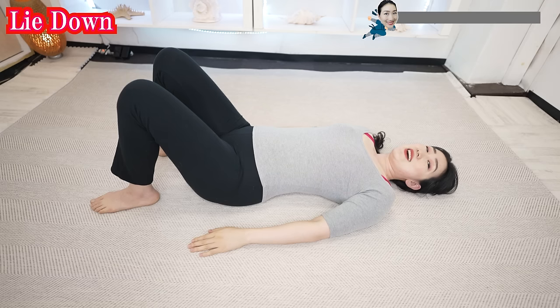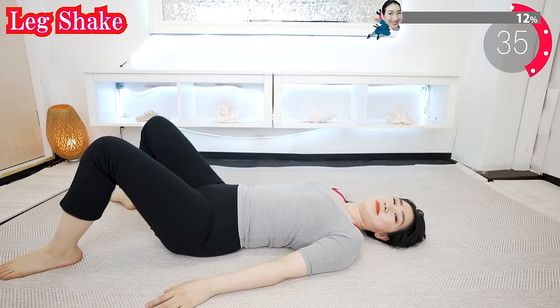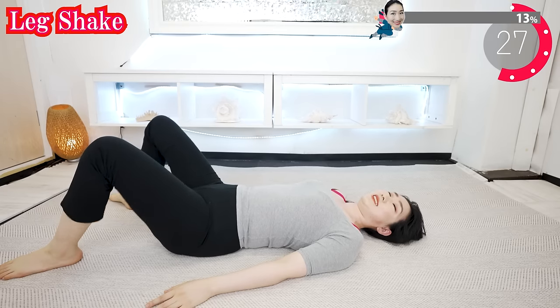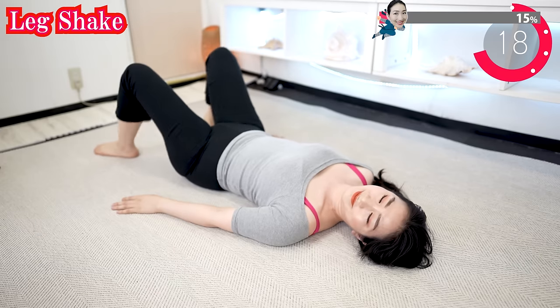Now let's see how your hip joints will become after doing this whole routine. You can lie down comfortably like this. Bend your knees nice and easy like this. Use pillows and cushions if necessary. And now just shake your legs. You don't need to force yourself to stretch hard. Make yourself as comfortable as possible and just feel the rhythm. The vibrations of your movement gently loosen the joints and muscles.